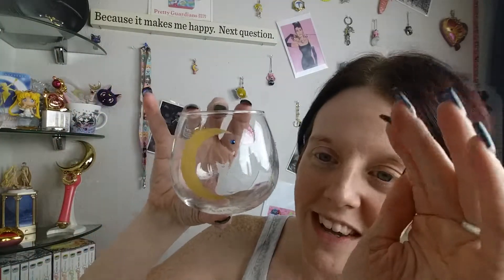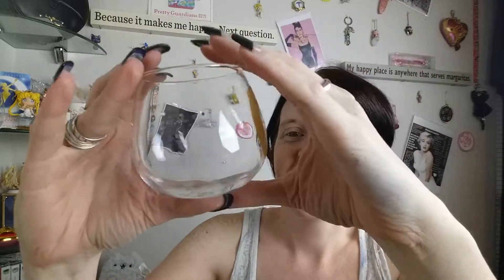Yay. I think it made it here perfectly good. As far as I know, I believe this is from the exhibit as well, or maybe not, I could be wrong. Oh look, this is the Artemis one. That is so, so cute. It's got little crystals and a blue crystal. That is so cute. Okay, let's check out Luna's now.